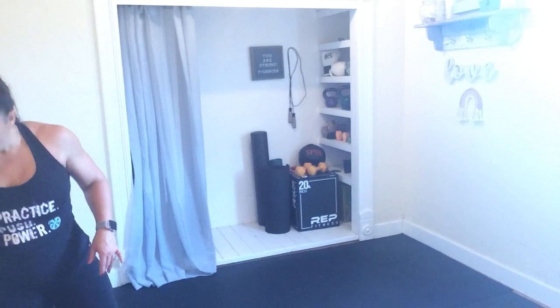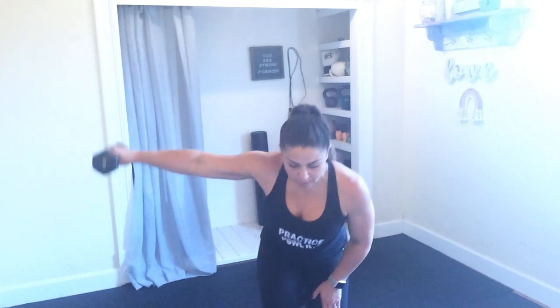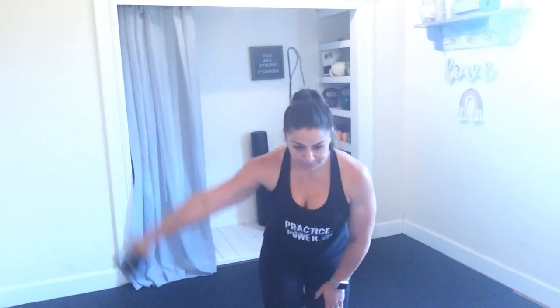Alright, straight arm — so kneeling down, chest is squared, lift, lift. Straight out of that arm, keeping a soft hinge in those hips. Less than 10 here. 3, 2, and 1.